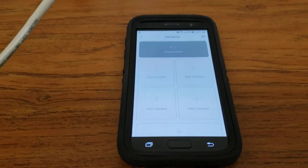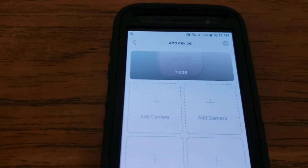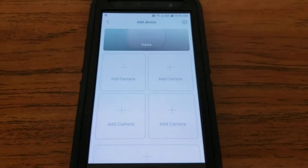The base station has paired. Please add the camera. So we got the base station paired. Connecting the base — got the base good. So now we got to add a camera.